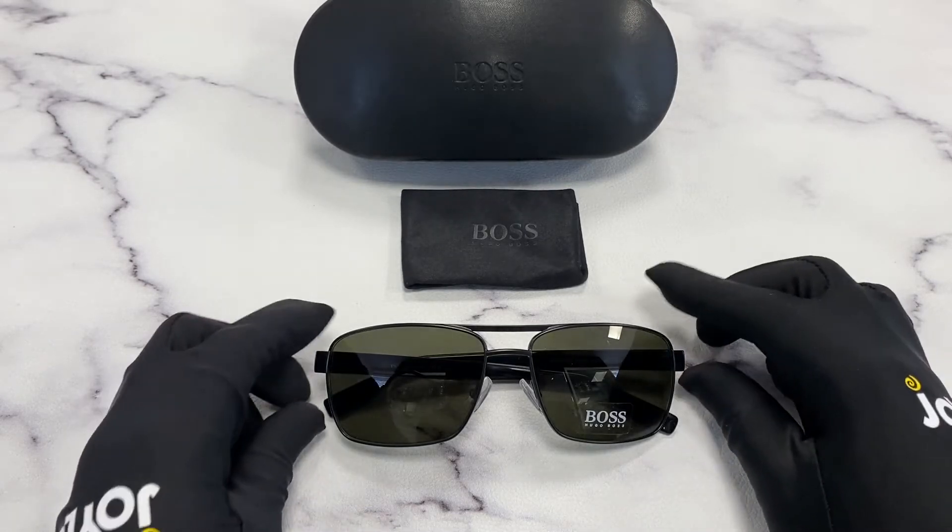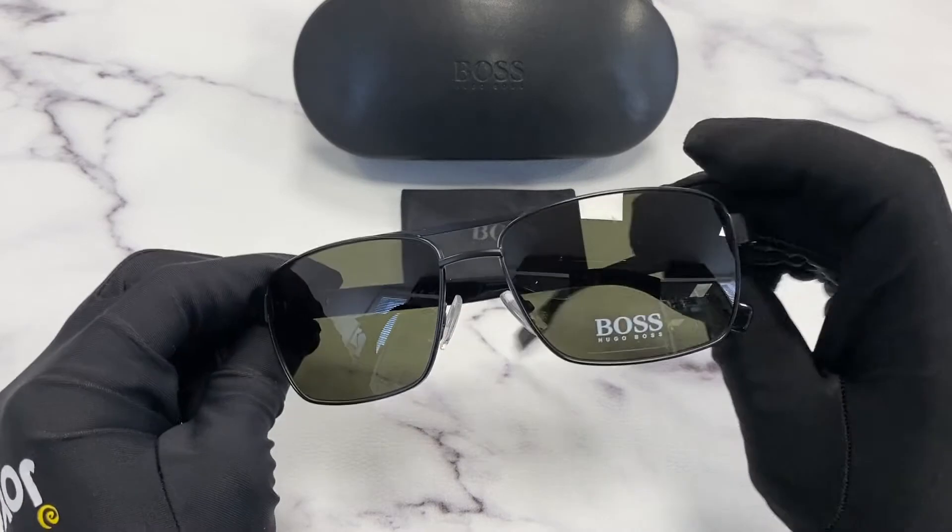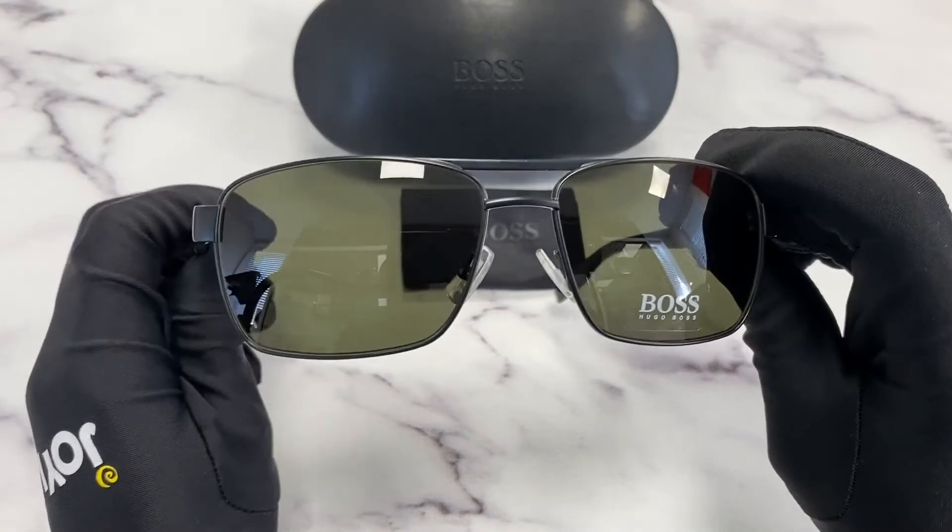The color of the frame is matte black and the lenses are a green color. It has a rectangular shape.